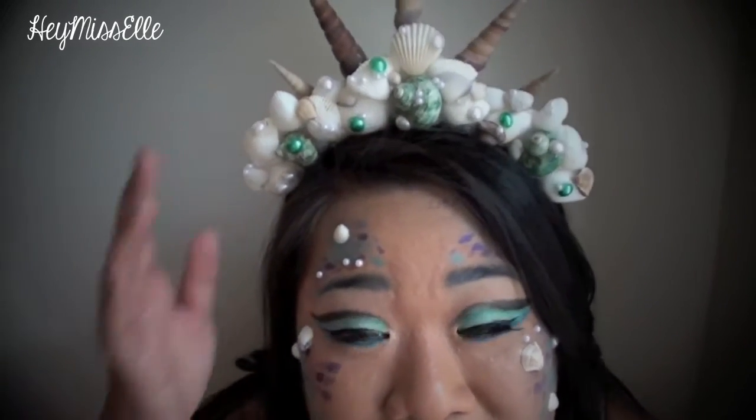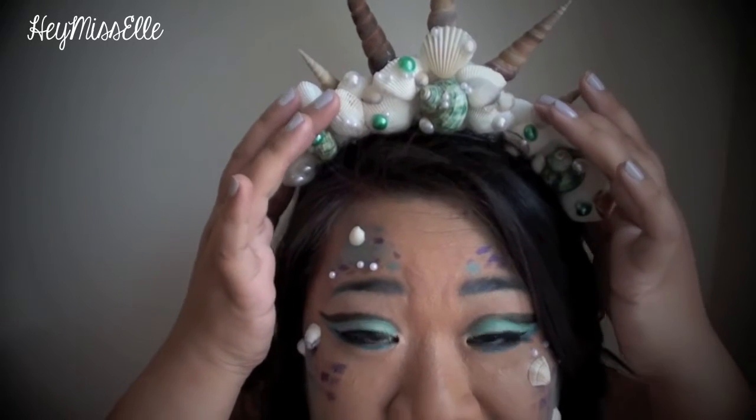That's how you make this beautiful mermaid crown. This tutorial is perfect because anyone can just alter the DIY to their own personal likes — you can do different colors, different shapes, and use different shells. So really, there are so many options for you.